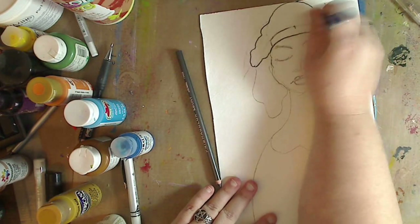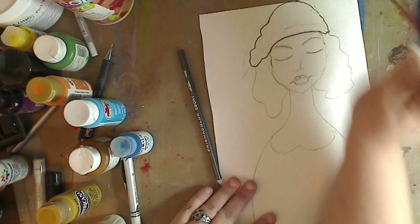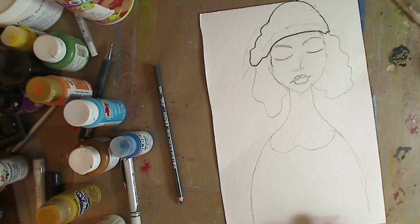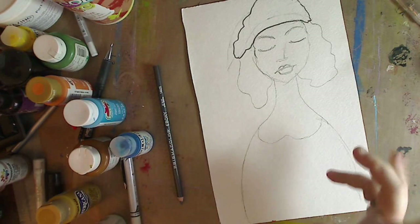Do I need the band? That is the question. If I do, I can draw it back — this is what I do all the time, I go back and forth. So she has some sort of hat on. Maybe she looks like she's a little Francais, you know, a little wee wee.